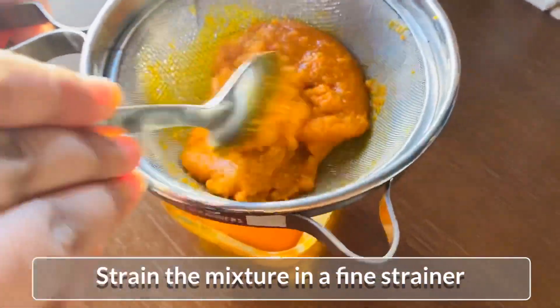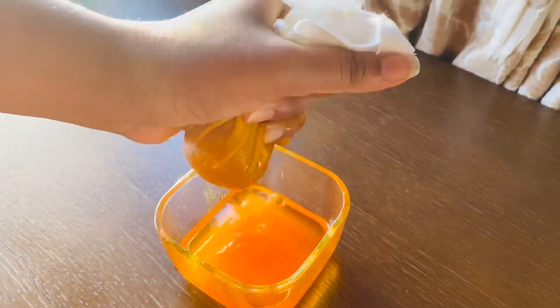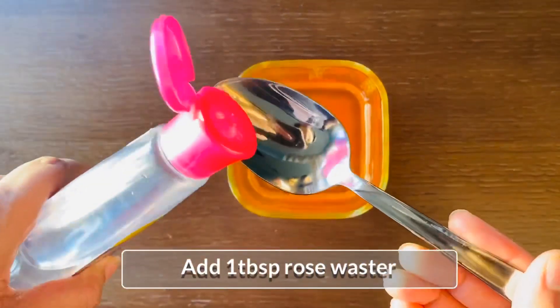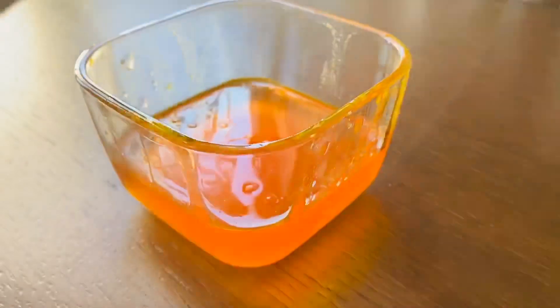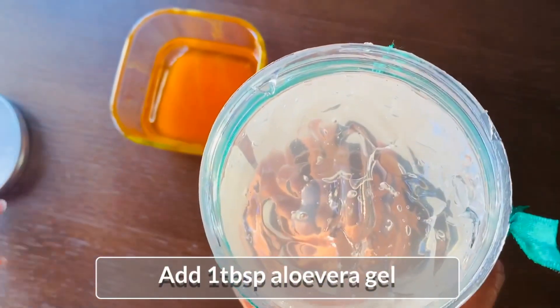Pour the oil through a fine strainer. I will add a tablespoon of rose water into this oil.